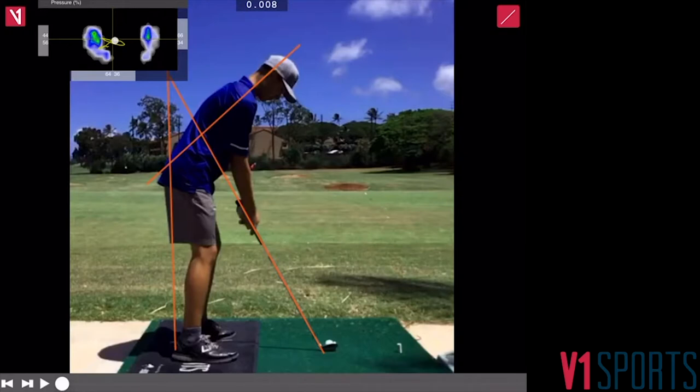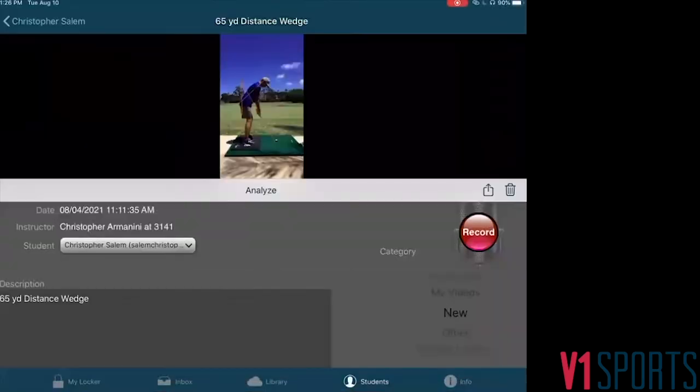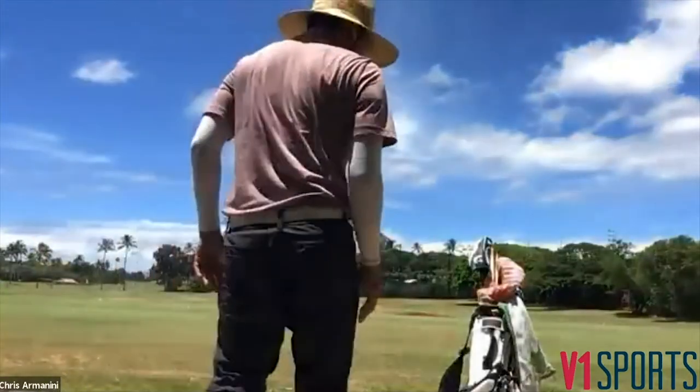What we worked on was a flamingo drill. Let me jump out of here and show you guys what that drill is — it's a great drill. All right, we're good.